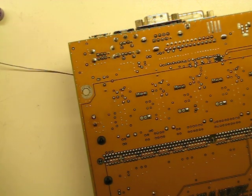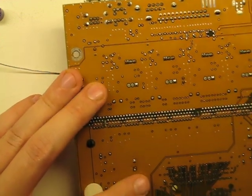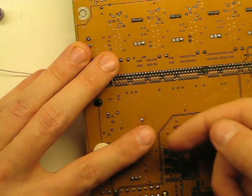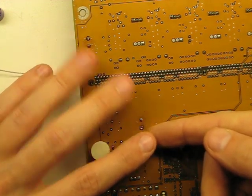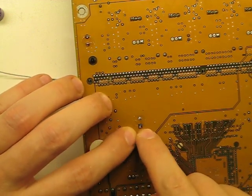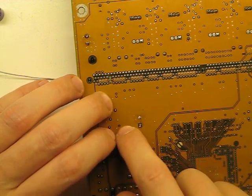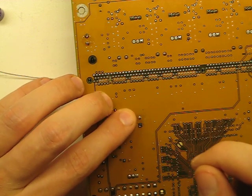Surface mount caps are similar. You're just working from the top and essentially putting pressure — you'll push against them one way while heating up underneath your finger. You have to be kind of careful you don't fry yourself. You also have to be very careful not to lift the pad. On surface mount it will be a lot more fragile than when you're dealing with a giant copper plane like this.